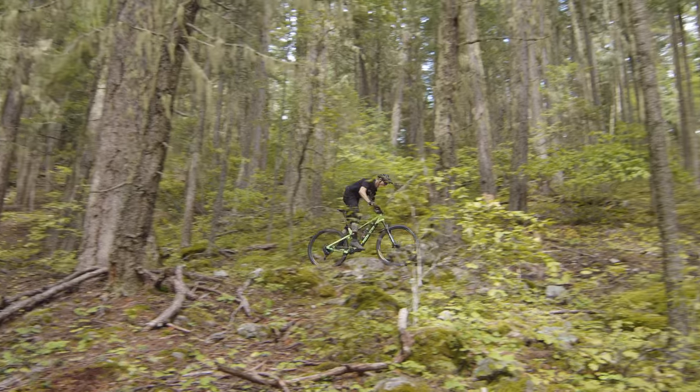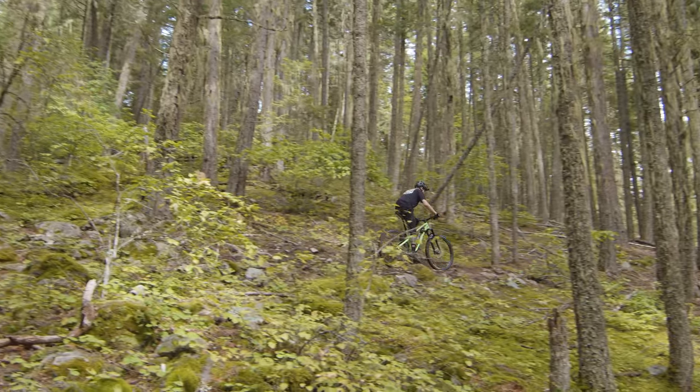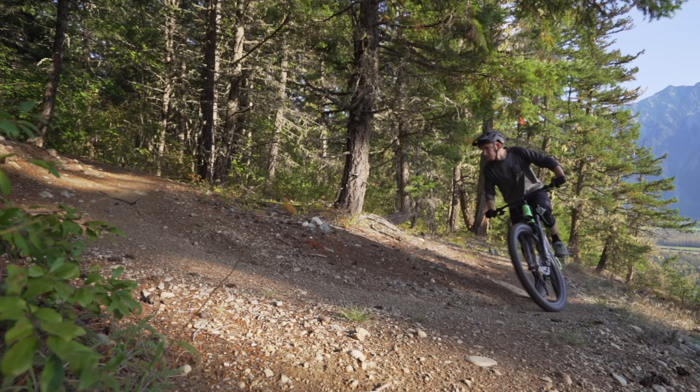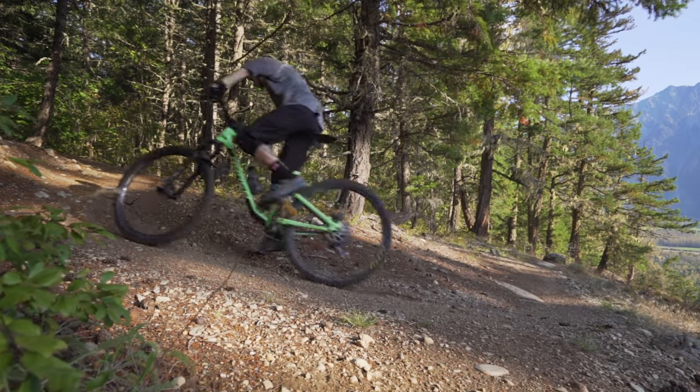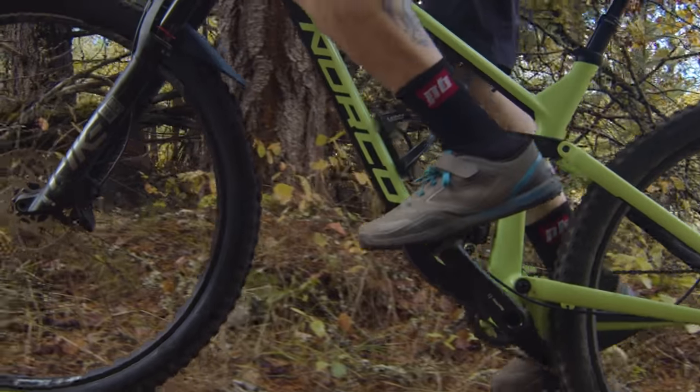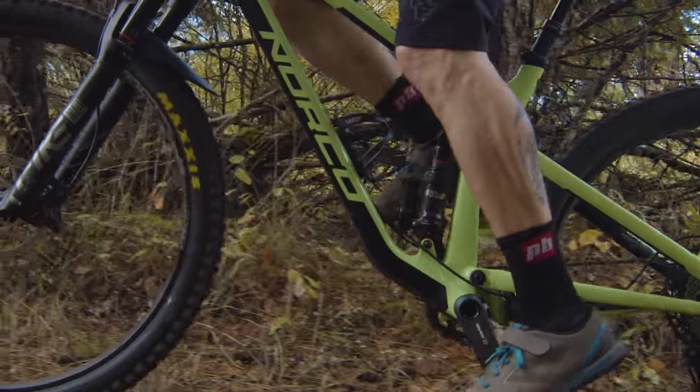Having ridden a lot of longer-travel enduro bikes, I got along with it right away — super easy to maneuver. The Optic has 435 millimeter chainstays for this size, and the chainstay length increases as you go up in size. I found those a little easier to handle in some of the tighter switchbacks compared to the Pole, which has 450 millimeter chainstays. As far as the actual suspension movement when climbing, it's pretty calm. I thought the bike pedaled really well — with 125 millimeters, it should.